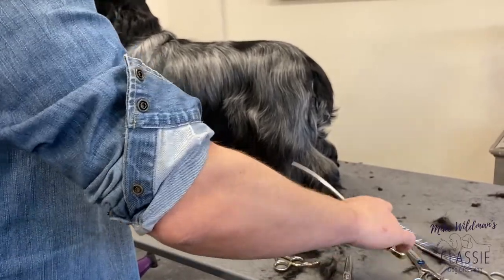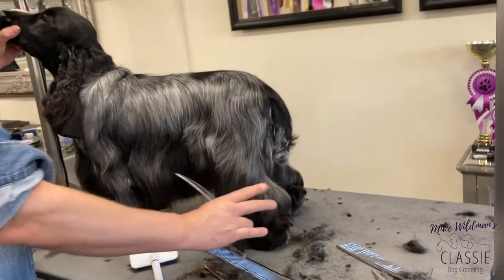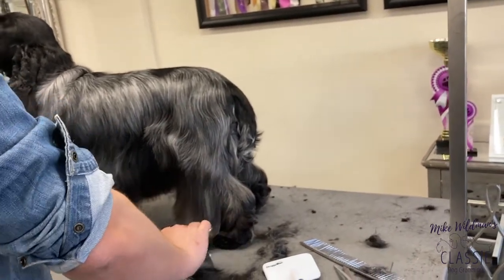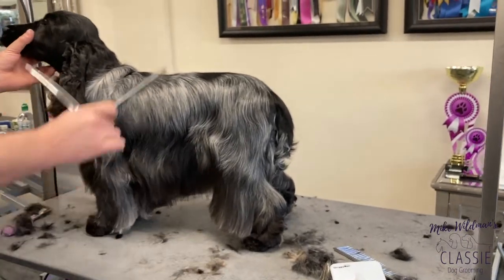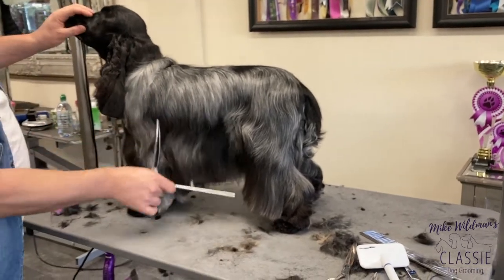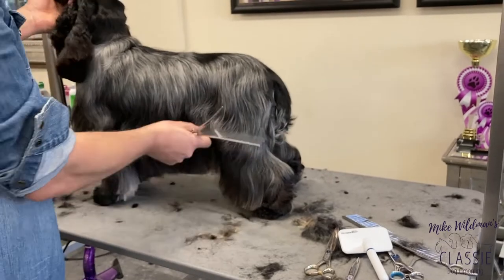Normally I use my curved scissors on this area here. If your dog is quite straight in the back leg, there's a lot of things you can do with your scissors and sculpting of hair that can make them look better angulated. A cocker spaniel should have those moderate angles — it shouldn't be excessive, but some dogs are a little bit straight or don't have that quality that they should have.